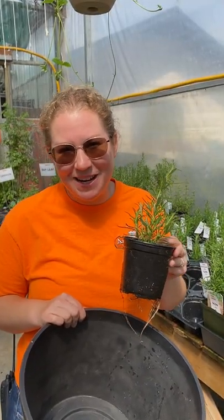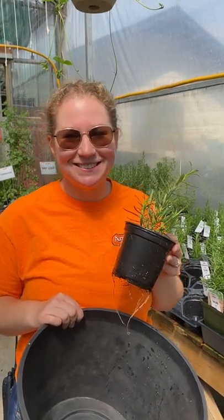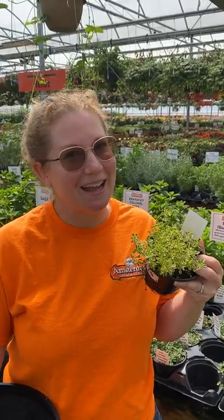Find a pot with drainage holes. Pick your plant. I'm choosing barbecue rosemary, which is awesome on roasted potatoes. Variegated lemon thyme — excellent on chicken.